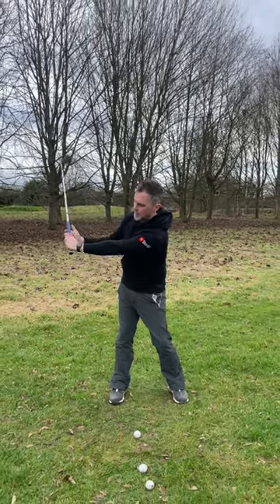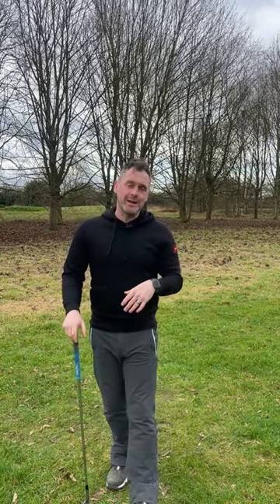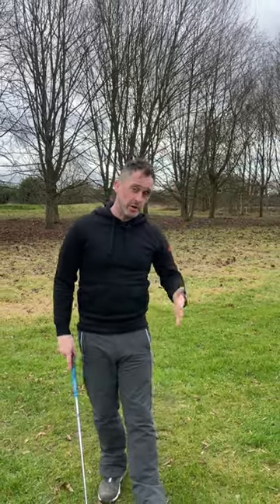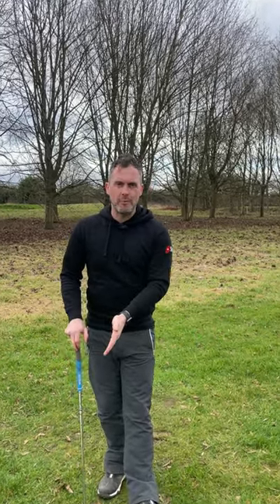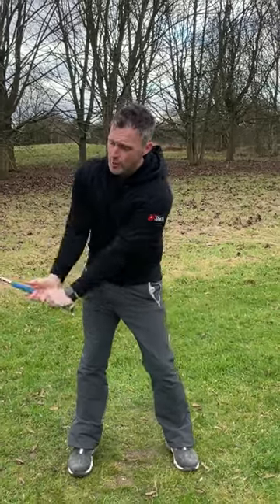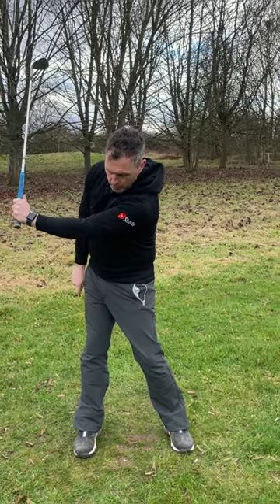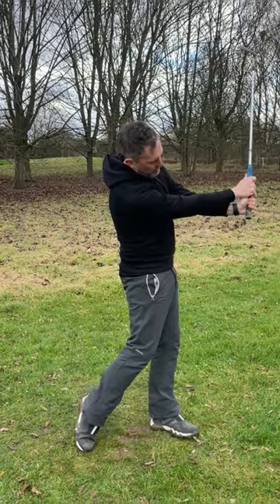With swing number two, the ball is going to start to fly higher in the air — that comes from the rotation and mainly the wrist hinge — and you'll get more carry distance compared to swing number one. You can change the ball position: further forwards to hit it really high, ball back to hit it a little bit lower. You can use this technique with all your wedges and shorter irons. The key differences from swing one: more chest rotation, a little hip movement, arm almost parallel to the ground, full wrist hinge, with the butt end pointing just behind the ball on the way back and just in front after impact.